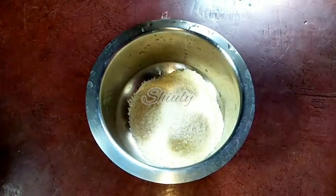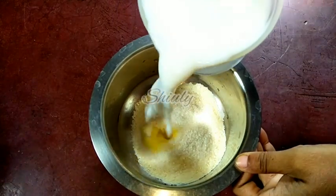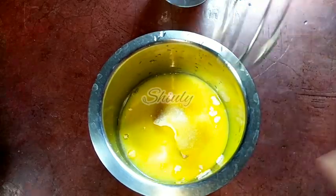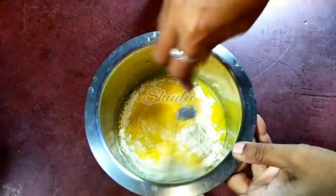For half a cup of custard powder, I am adding two cups of milk. This is boiled milk. At first I am adding a little quantity of milk and I am going to mix the mixture nicely to break all the lumps, and after that I will add the rest of the milk.